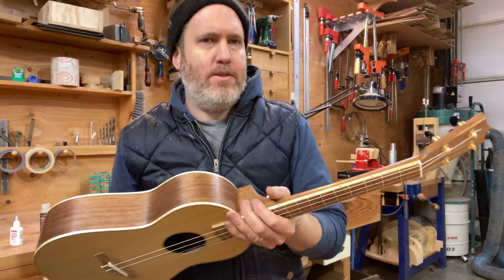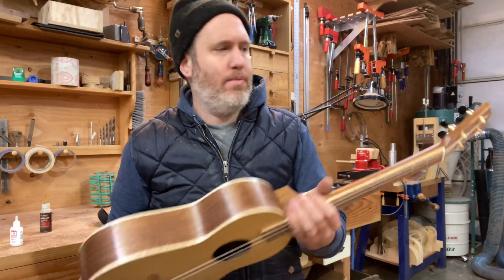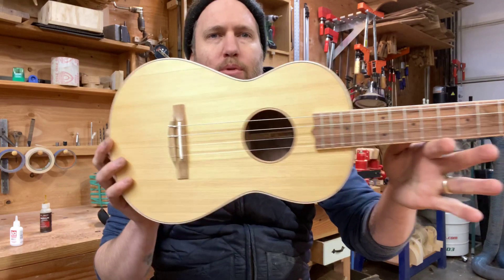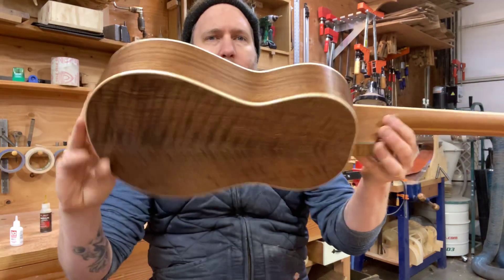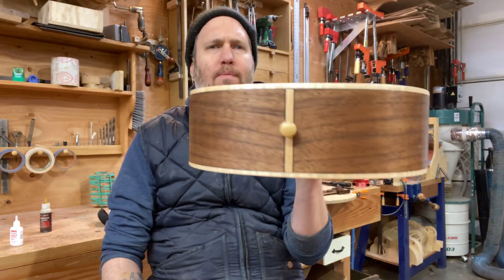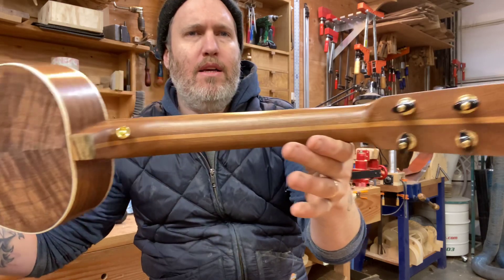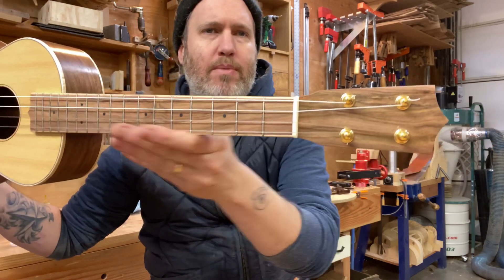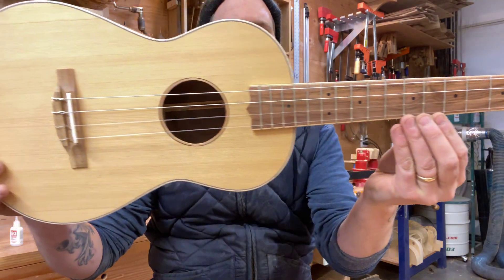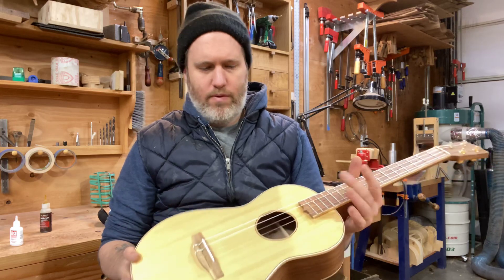Hey everybody, I've got Ralph's baritone ukulele to show you today. It's a nice simple design and I'm really pleased with it — it's number 549. The top is straight grain Porterford cedar, the back is some beautiful curly walnut maple, binding all around to wrap it up, the neck is mahogany, and he asked for a simple pistachio for the fretboard.